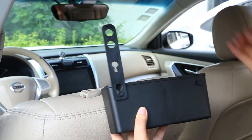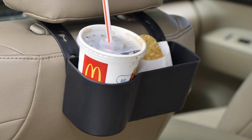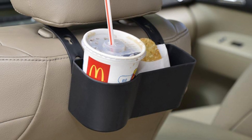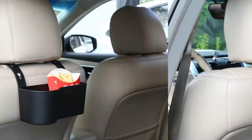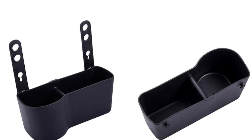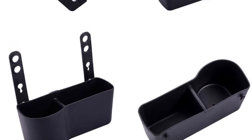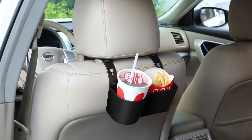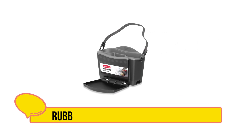Its design accommodates various cup sizes, ensuring versatility. By keeping beverages within reach, it enhances passenger comfort and convenience, making long trips more enjoyable. Additionally, it helps keep the car organized, preventing clutter and ensuring that essential items are easily accessible. Overall, the Fog One Backseat Car Cup Holder is a necessity for maintaining a clean and comfortable vehicle interior, particularly for those who prioritize convenience on the go.